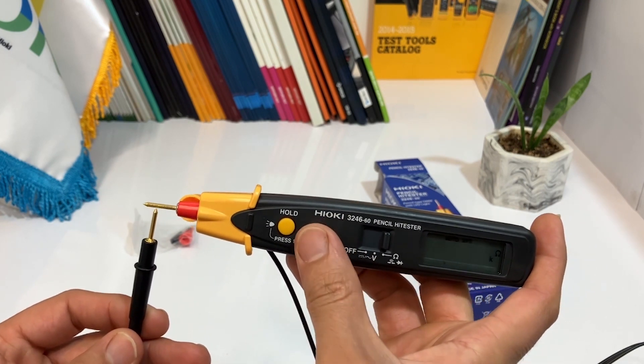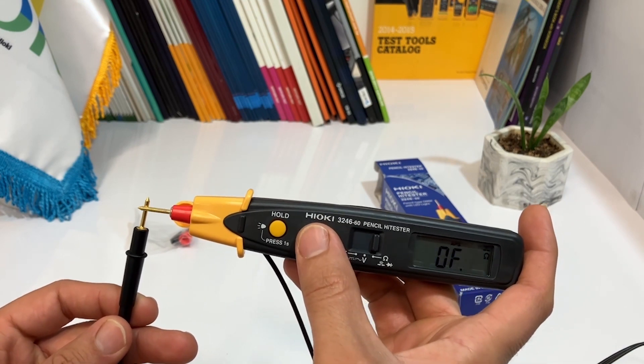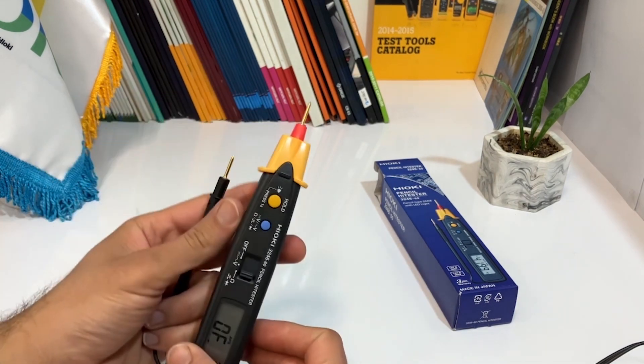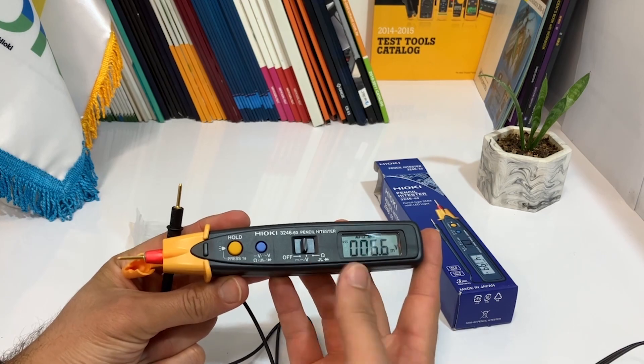That's all there is to it. The HiEQ Pencil HiTester 324660 is an easy-to-use, portable device that is perfect for measuring resistance in a variety of electrical components.